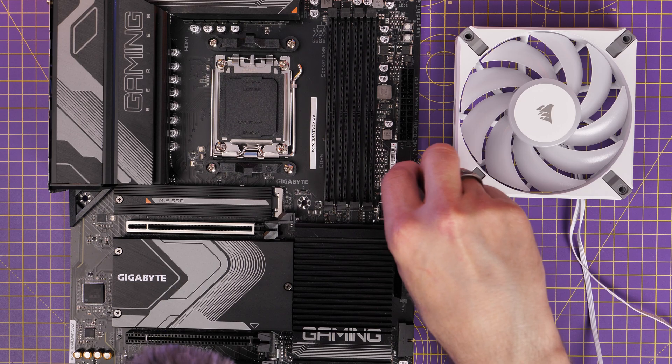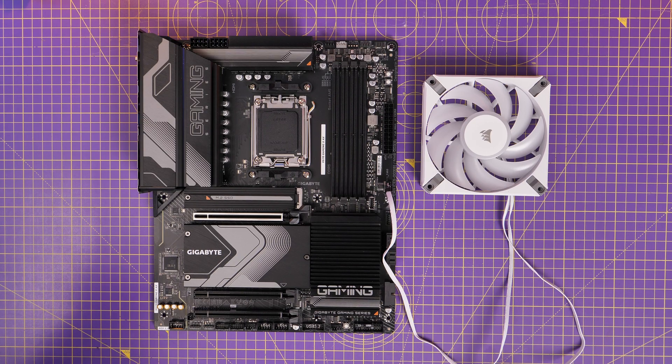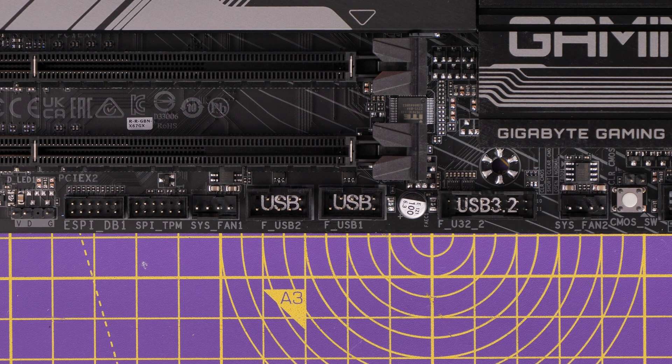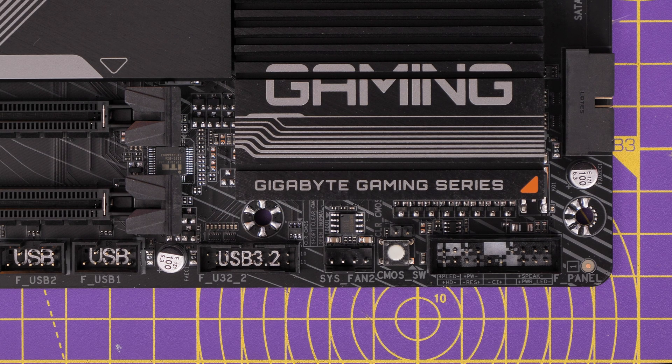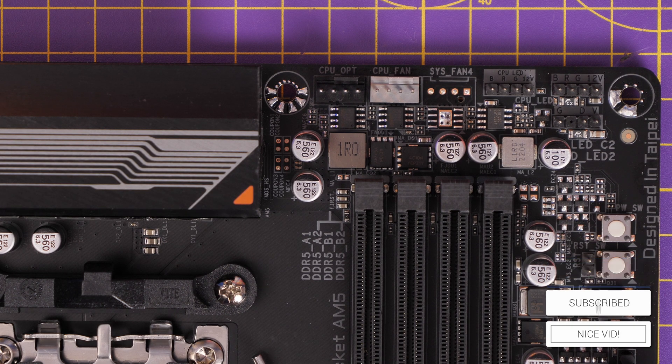You also have a few system fan headers on the motherboard, however this is one of the low lights because there aren't very many of them — only a handful scattered around. So if you're going to be connecting your fans directly to the motherboard rather than to a fan controller, keep in mind you've got system fan one and two down at the bottom and a few further up, but it's very limited. I also noted there's no pump header or all-in-one pump header on there, which is fairly interesting.